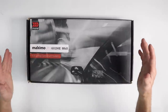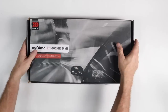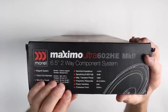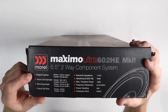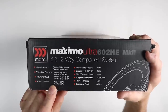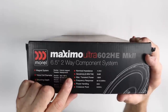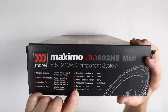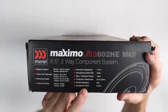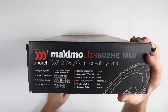Before we start unboxing, we always want to do a box check and see what information we have. On the side of the box, they give you a ton of handy information: magnet system, voice coil diameter, mounting depth, voice coil wire — have you ever seen anyone put voice coil wiring on their box? — impedance, sensitivity, max power, frequency response, power handling, and crossover point. The tweeter crosses over at 3200 Hz. That's pretty awesome.